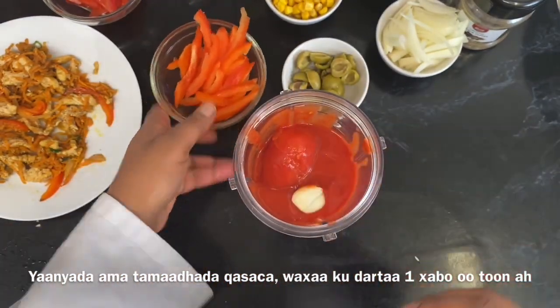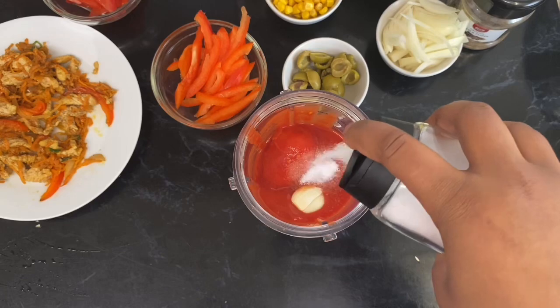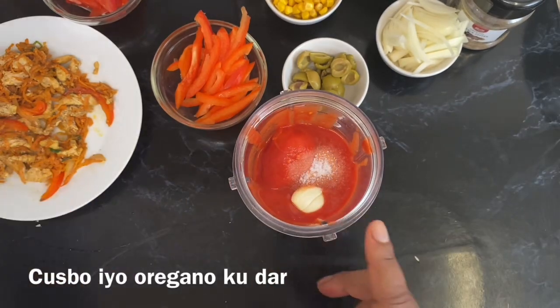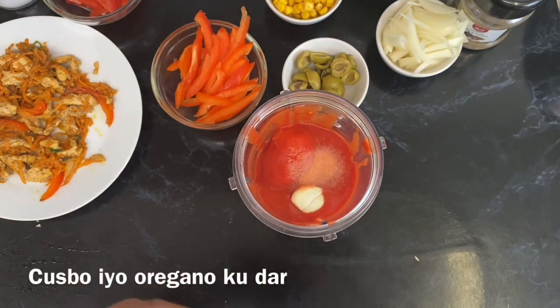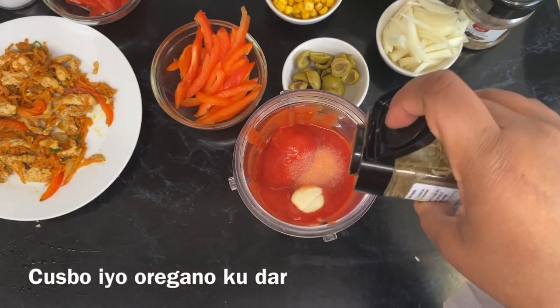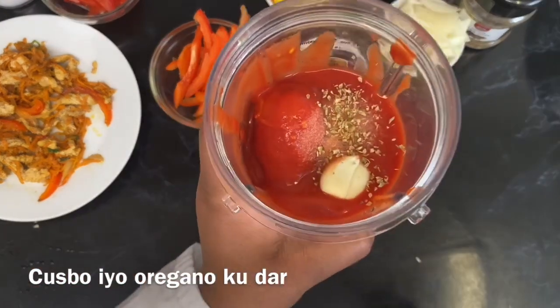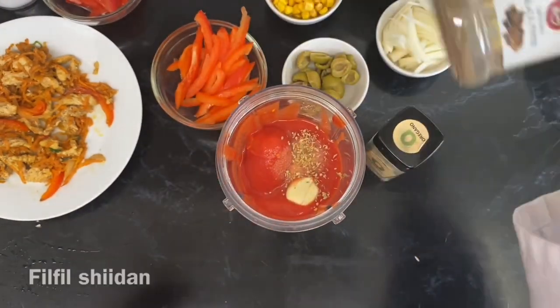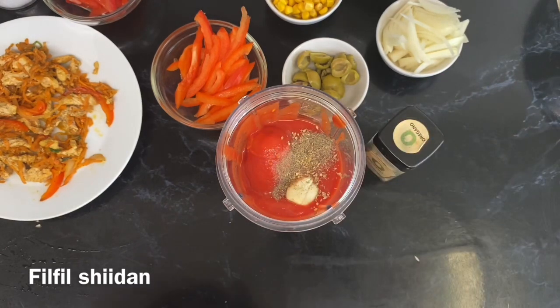The other great thing about this recipe is that we'll be making a tomato sauce just using regular tin tomatoes. All I've done is open a tin, tip it into my blender cup, and then add some seasoning — some salt, one garlic clove for flavor, some oregano which has this beautiful smell that will really change your pizza's taste, and then some black pepper.